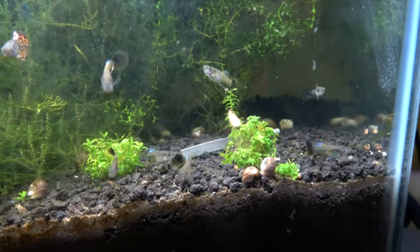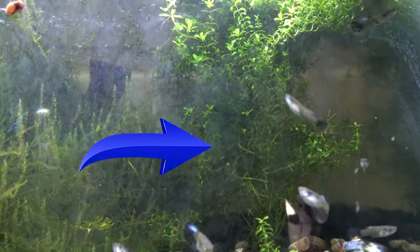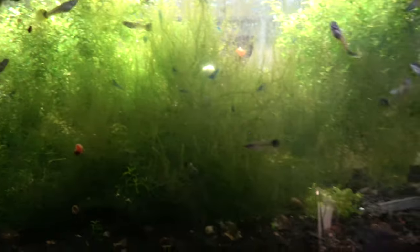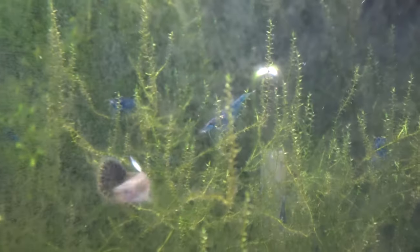I'm not sure if those are baby tears or Monte Carlo back there. We've got the pearlweed, hilo moss. The algae's having a field day — look at this blue drain.